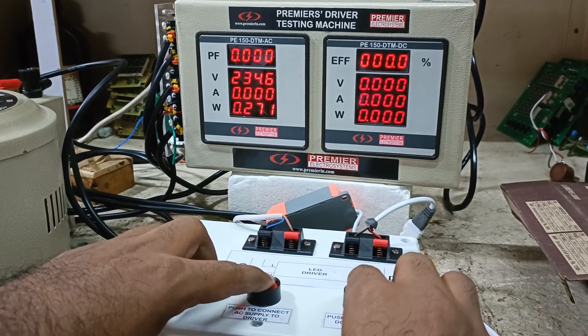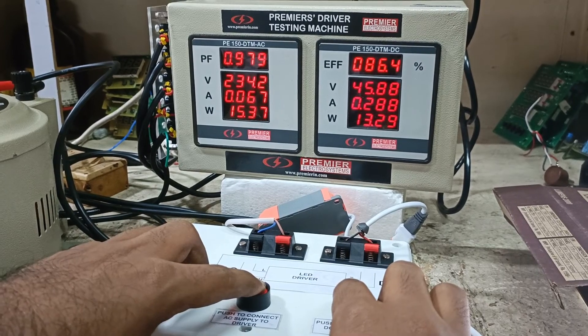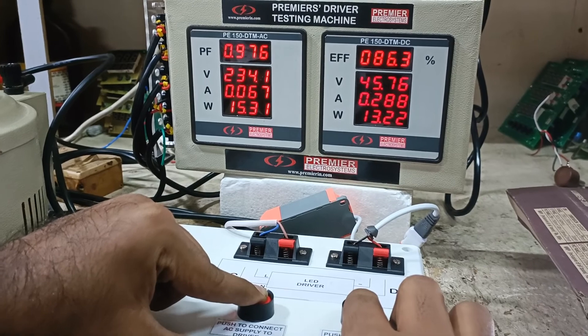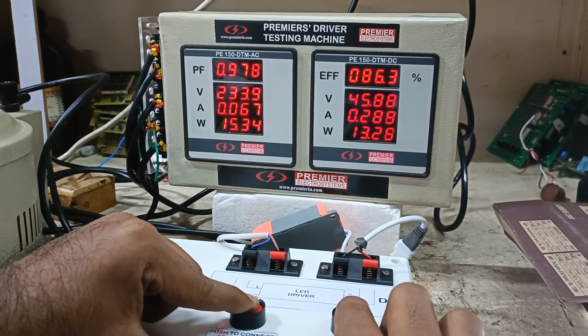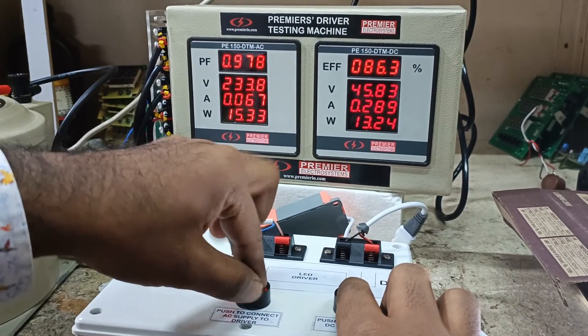When you push the green button, you can see the DC side parameters. It includes the voltage, current, and power factor of the AC side, and the voltage, current, and efficiency of the DC side. Efficiency is displayed in percentage.